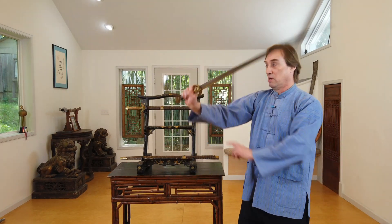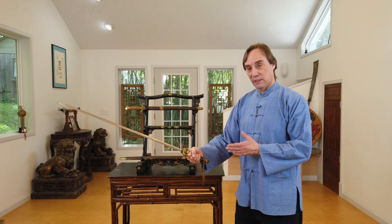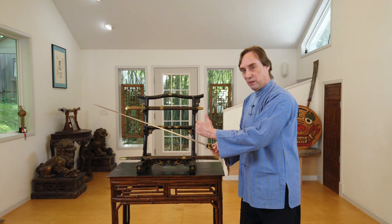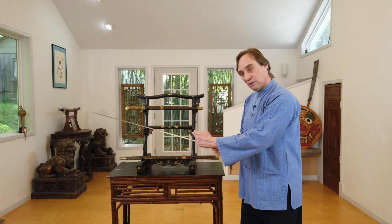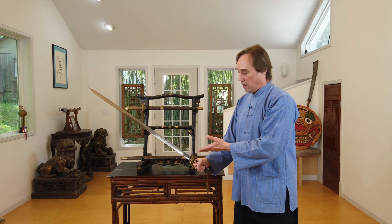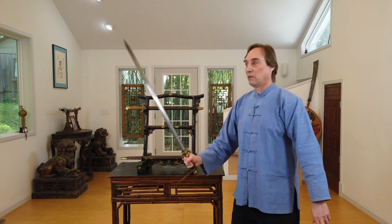It gives a pretty solid cut — not the most powerful cut you can get with a jian, but definitely if you're coming in with a quick cut, it will definitely deliver a solid cut. One interesting thing different from the standard is that the point of balance is fairly far forward, at 20 centimeters out from the base of the guard. About 16 would be more typical for a jian of this length.